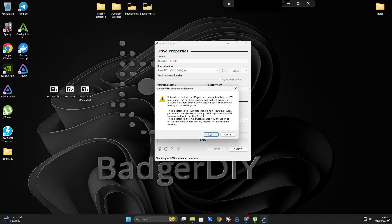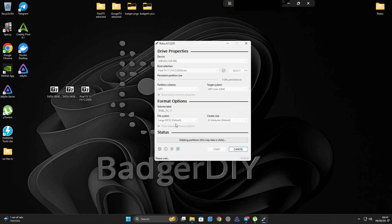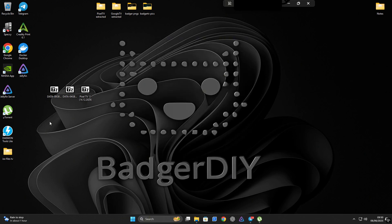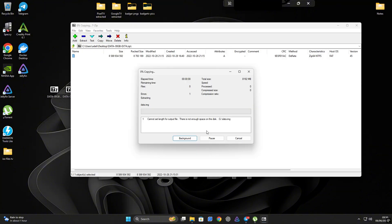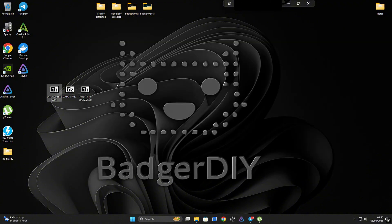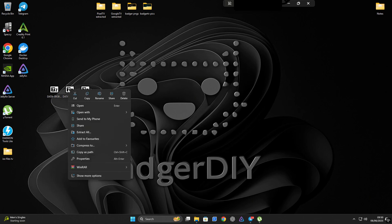You'll see a few prompts pop up — just click OK or Yes to everything. After a few minutes the process will be complete and your USB will be bootable. Now, I tried to extract the 8 gig data zip file directly to the USB drive but it failed — and here's why: the USB was formatted to FAT32 during the ISO flashing process, and FAT32 has a known limitation: it can't handle individual files larger than 4 gigs. So if you're planning on using a bigger data image file like the 8 gig or 64 gig version, this method won't work without reformatting or creating an additional partition.